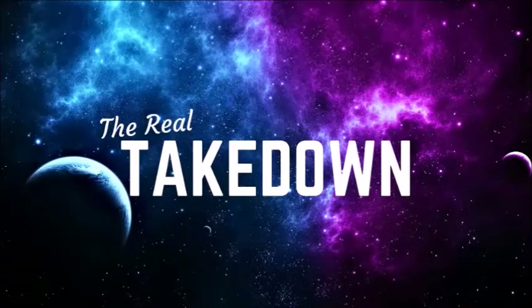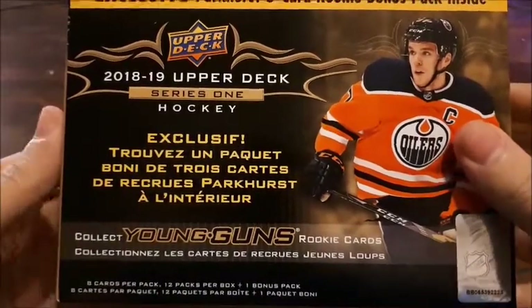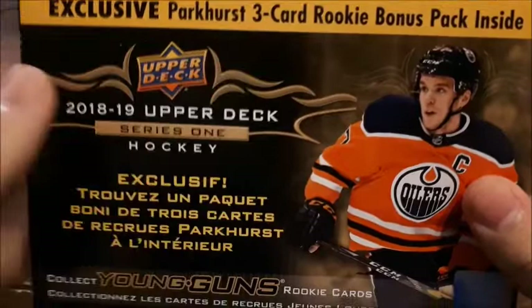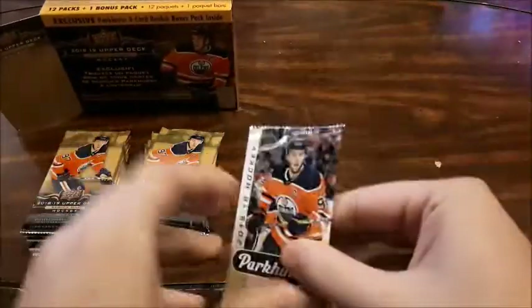So this is what we're gonna be opening up today, let's get right into it. There are eight cards per pack, 12 packs per box, and a bonus Parkhurst three-card rookie. Now I hear there's something wrong with the Parkhurst rookie cards — they apparently printed their previews instead by accident. So we're gonna see if that's what we get, starting with those.